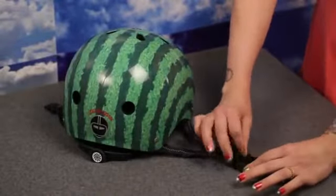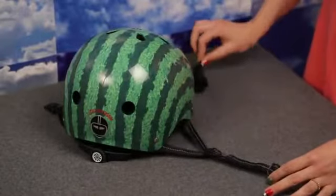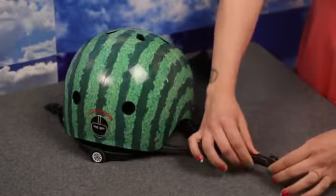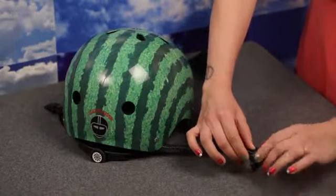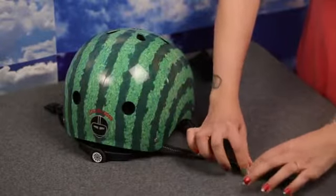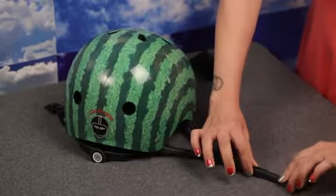Now adjust the chin strap by pulling the webbing through the buckle slot and moving the rubber ring right up to the buckle. The straps are perfectly placed when you can fit two fingers between your chin and the strap.